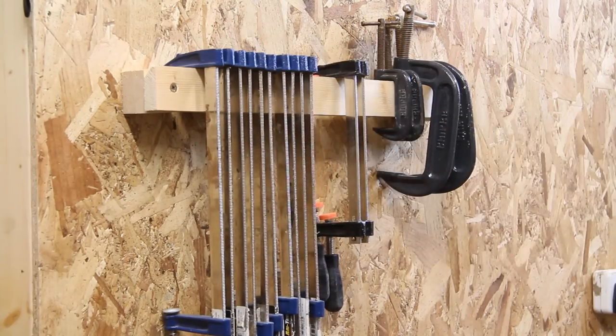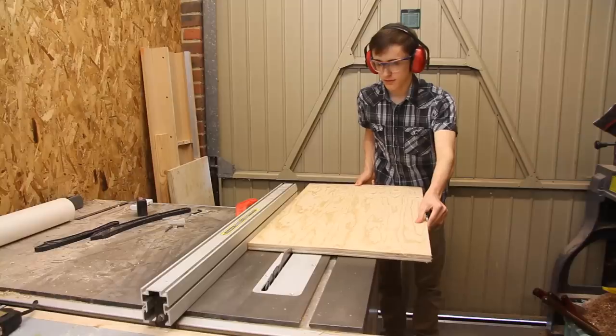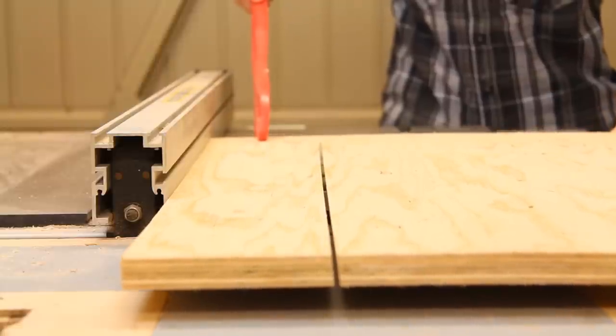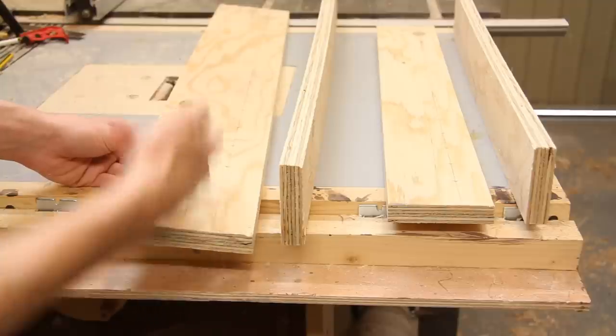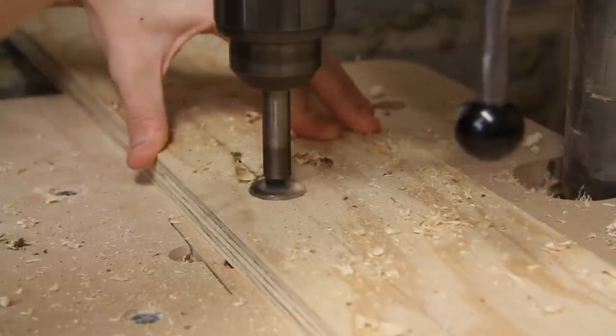So all I'm going to do with this is move it around once I'm finished. I've just ripped these strips of plywood to width over at the table saw. I'm using plywood instead of solid wood because it should remain stronger when I cut grooves in it to accept the clamp, because it's got grain running in both directions.